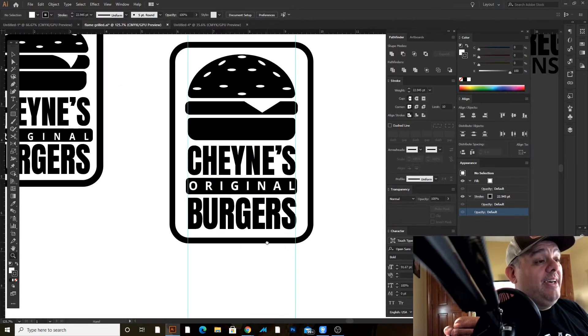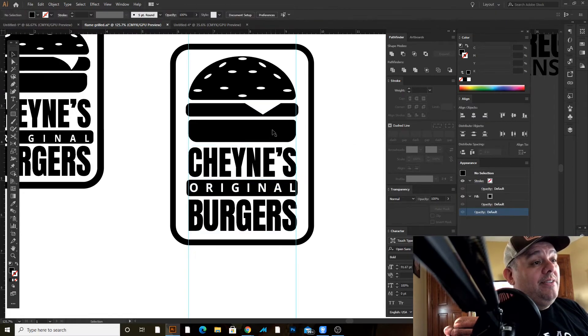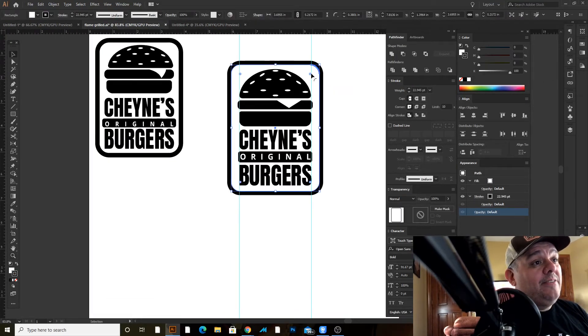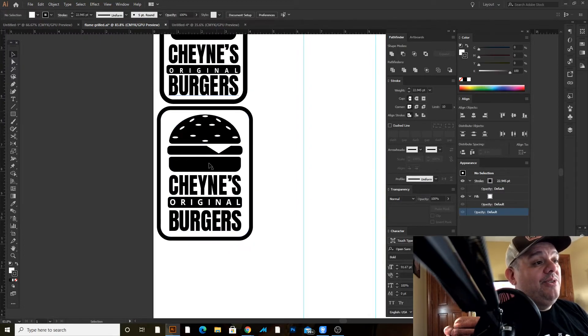This is our burger design. The thing about this design is you have the burger and you have this type, and what I try to do is make the type mirror the burger. You have the two buns and the meat in the middle, and then you have the two buns and the meat in the middle in the text. When you're designing, it's good to think about repeating elements — it creates a pattern and people like patterns. I think our brains are wired to see patterns, and you have that symmetry between these two things.